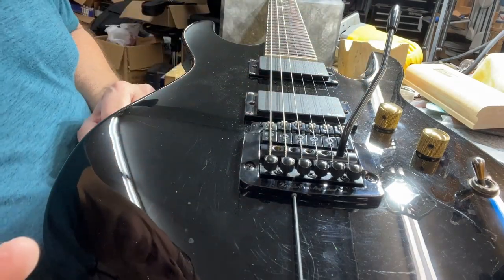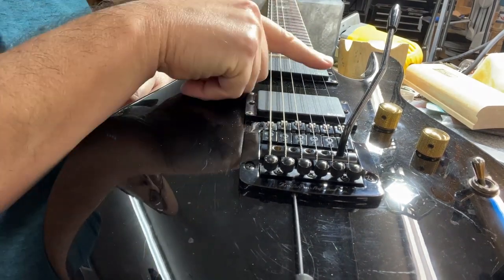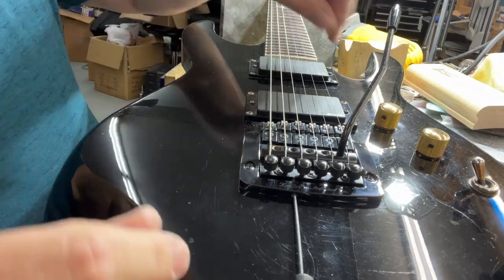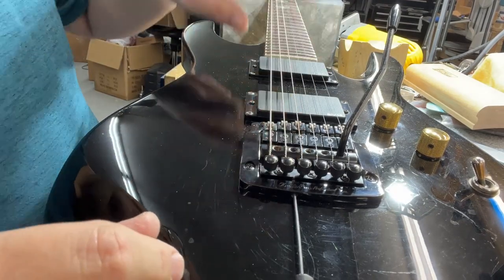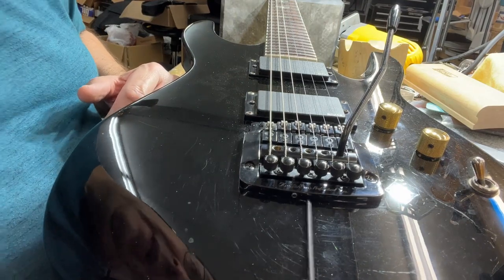It's basically in tune and you can run that in. So if you break a string on stage, you can level that tremolo bar out, put the lock engaged, and it'll be in tune, basically.